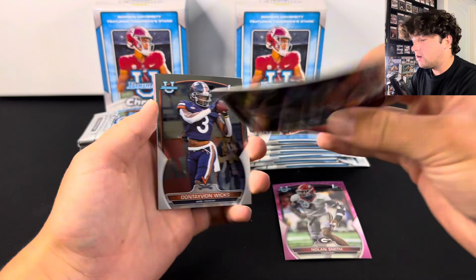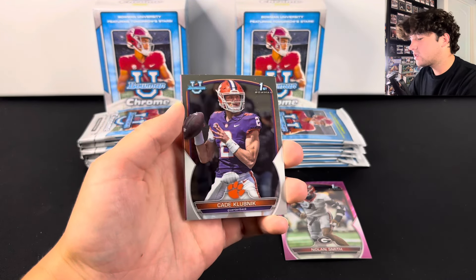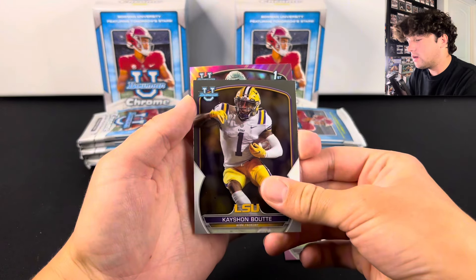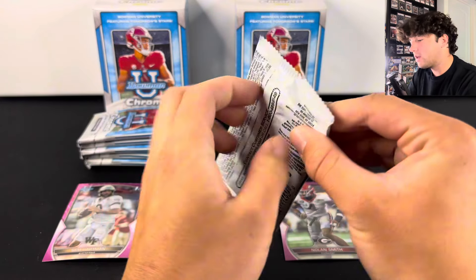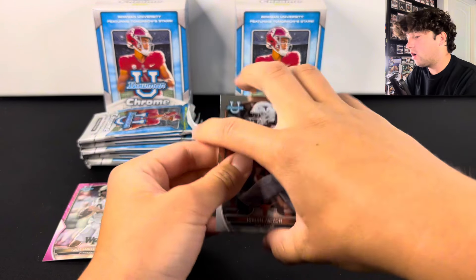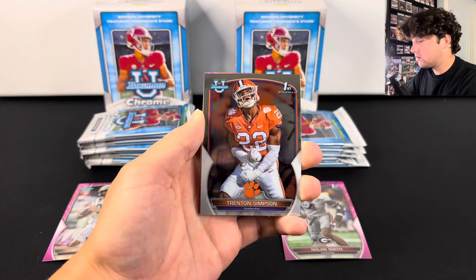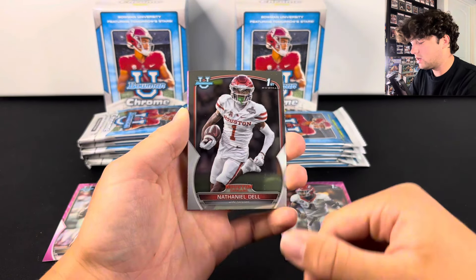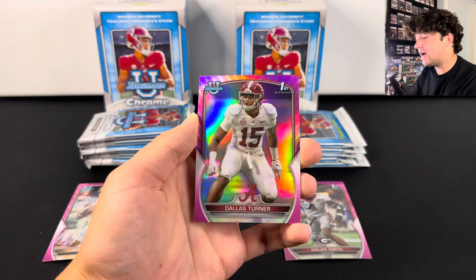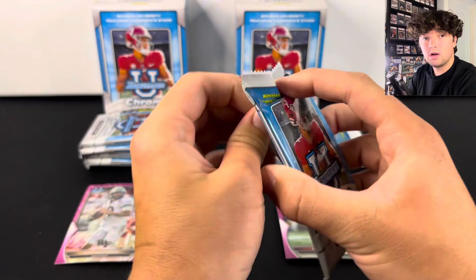We got Bijan on the front, and here's kind of the warp that I was talking about on the cards. Dontaivion Wicks, Cade Klubnik, and a Sam Hartman. The super high dollar cards that you're going to hit aren't going to be warped — that's the good thing about this product. Hopefully we can hit an autograph in today's video. We have our pink — there's Tank Dell, he used the name Nathaniel for those. And we got Dallas Turner on the pink. Nothing super crazy so far.